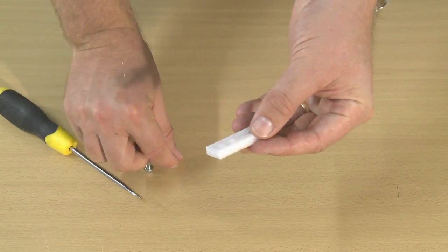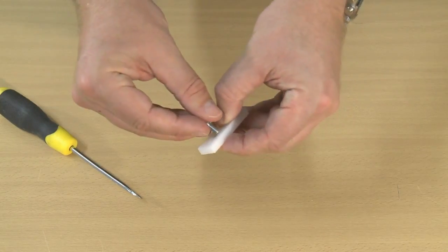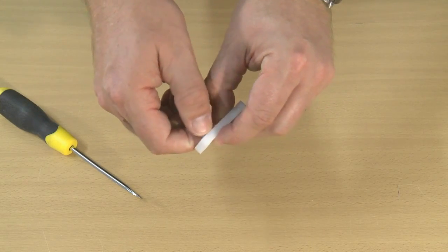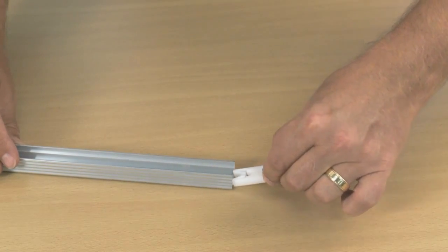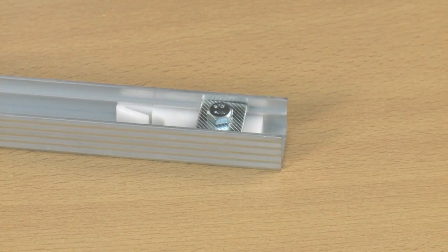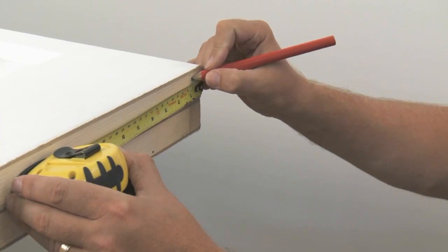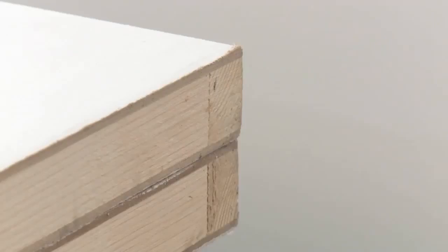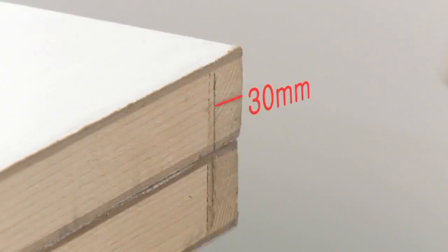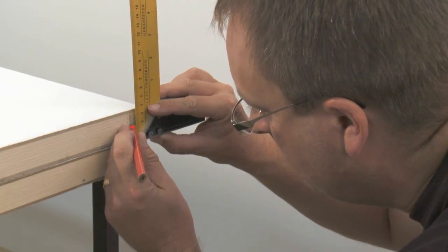First, you need to insert the top pivot into the track. Mark out the positions for the top guide and top pivot. To do this, you need to drill 10mm diameter clearance holes 30mm into the centre point of the 10mm holes to allow the hardware to be recessed into the doors.